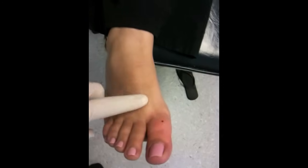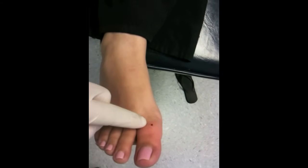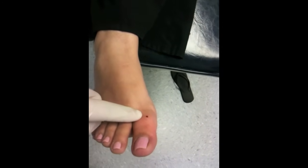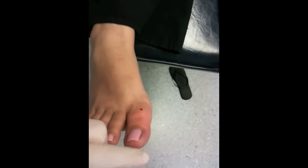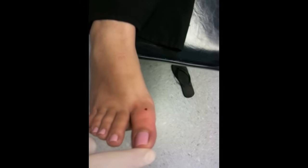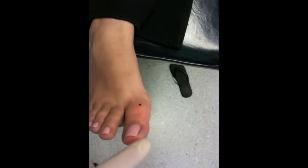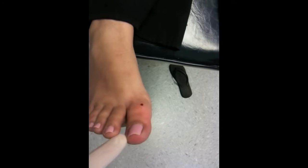Today we're going to do an ingrown toenail. You can see that we just numbed the area up from about the base of the toe down. The patient will not feel anything. The edges here are pretty ingrown and are on the edge of being infected, but they're not the normal infected toenail that we see in the office. We're going to remove both borders — this border and this border.